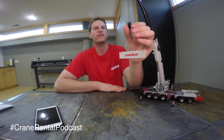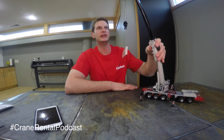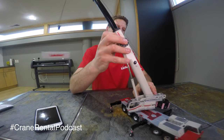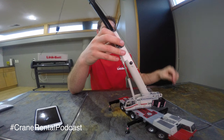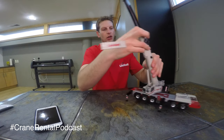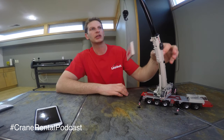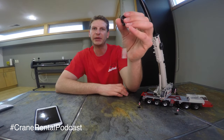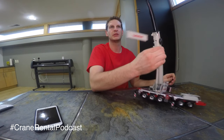In our little model here we have four parts of line. A part of line basically refers to how many strands of wire rope are supporting the load. You have your main hoist drum back here, and only one strand of wire rope comes from that drum, goes to your boom tip, and then gets reeved through your block depending on how much you're trying to pick — because we have something called line pull and parts of line.